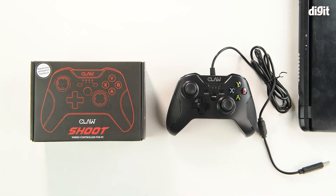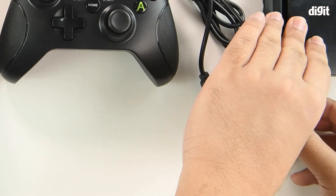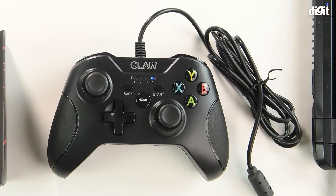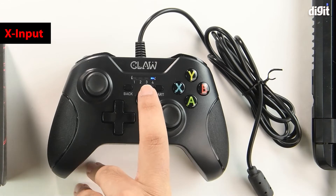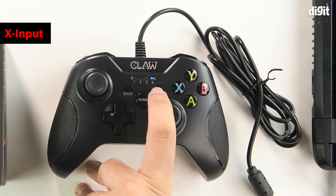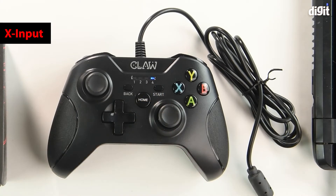We've got the controller right in front of us and we're going to plug it into a computer. Once we do that, the default mode that the controller starts with is X input, which is indicated by looking at the LED panel — with X input, only number four LED is lit up.